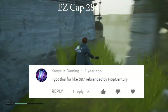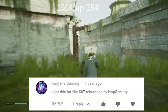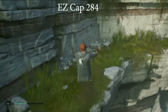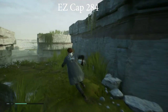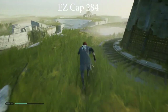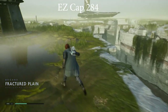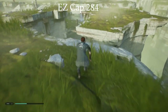Kanye Is Gaming said he got this for about $87 rebranded by Hop Century. There's been a lot of this exact same hardware with slightly different rebrands. I recommend just shopping around - you'll find the same thing from different outlets or vendors with just slightly different branding on it. But it's essentially the same plastic even if it's different colors, and it's the same hardware inside. I'll leave a link at the bottom of this video for the one I bought - it's pretty sure the cheapest one you can get of this make.